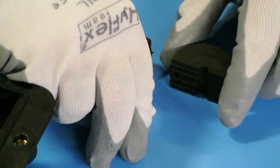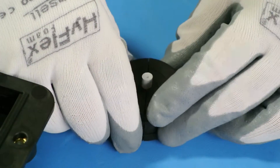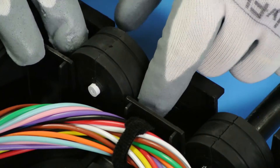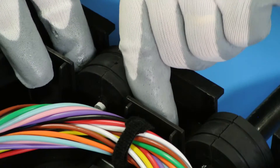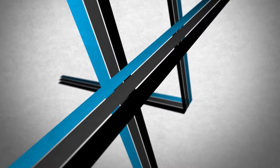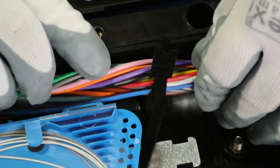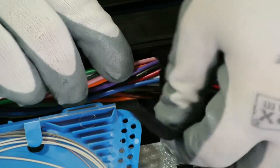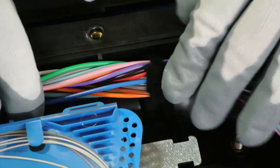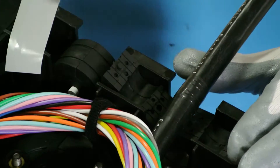Any grommet not being used must have a supplied pin inserted to ensure a watertight seal. Make sure all the fibers are tucked away neatly with the supplied Velcro straps, making sure they avoid being pinched when closing the enclosure. Applying mastic tape around the cable will ensure a tighter seal.